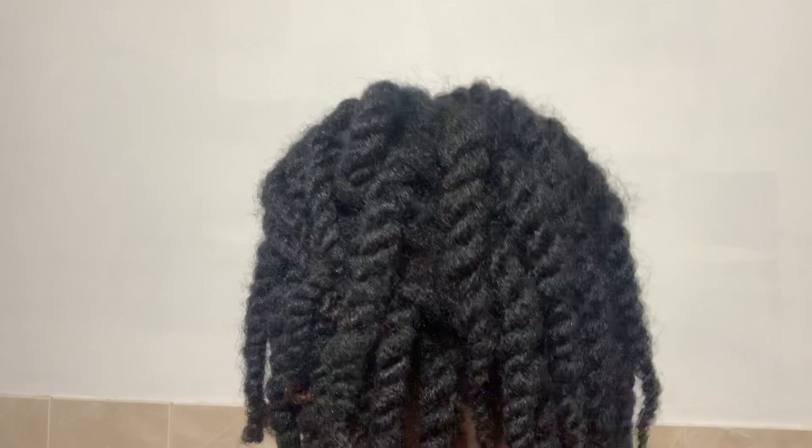What a surprise, and welcome back to my channel! Today I'm going to be showing you guys how to achieve this jumbled, chunky twist on your natural hair. If you're interested in this beautiful look, stay tuned.